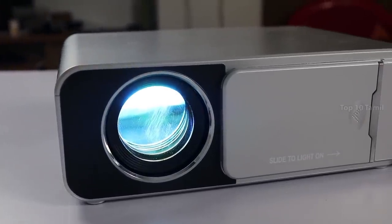If you want to purchase this projector, you can find it on AliExpress. You can see how to purchase it and compare the product price. An official link to AliExpress will be in the description — click on it to go directly to the product page.